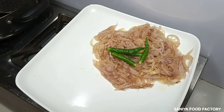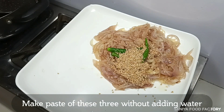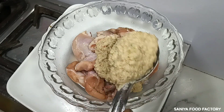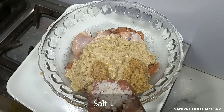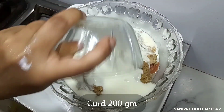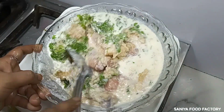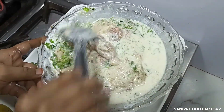I will add 2 tablespoons of ginger-garlic paste. I have taken 1.5 kg of chicken and washed it properly. We will mix the paste well with the chicken. We will make a paste for the marinade — add 1 teaspoon of spice mixture and blend everything together.